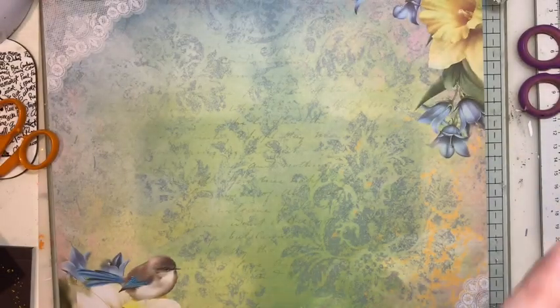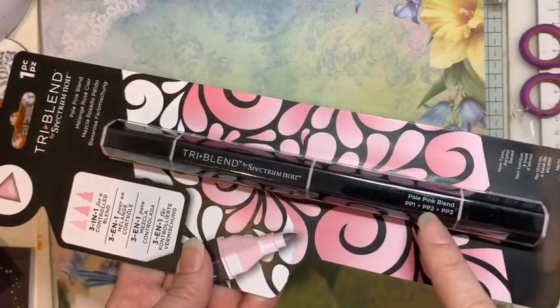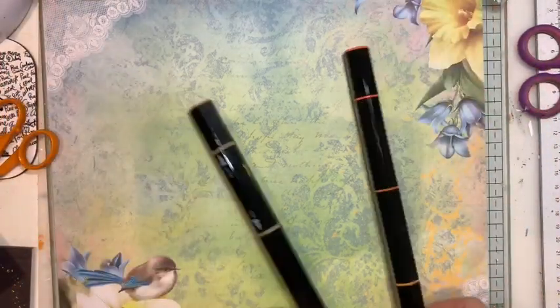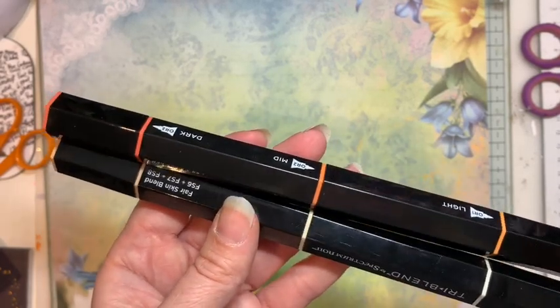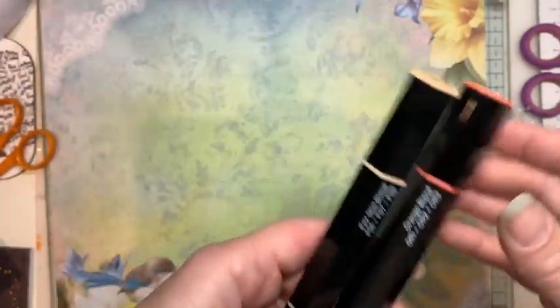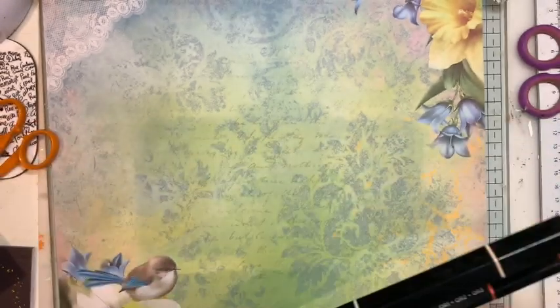Unfortunately they did send me the wrong tri-blend — I've already got this one — so I'm hoping they might send me the right one. But in addition to that, I did pick up two that were the ones I wanted. They sent me the right ones, and it was buy two get one free, so that's why I bought three of them.